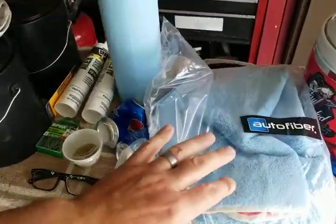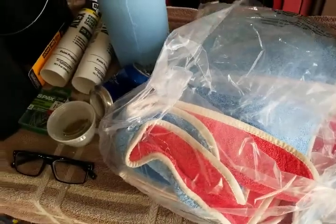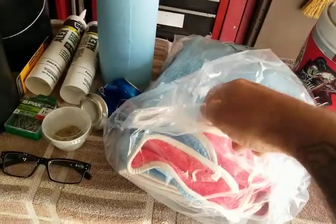Today I'm going to tell you about my favorite new microfiber towel — it's an Auto Fiber towel. This bad boy right here is called the Captain America. Sorry about that, it got caught on the bag. This is a red, white, and blue towel.